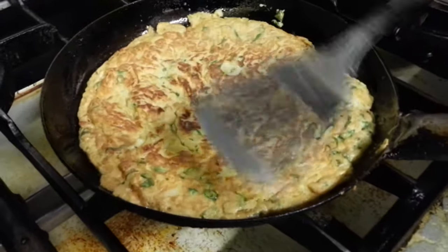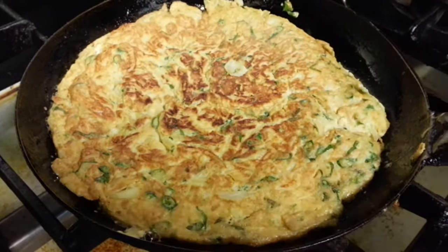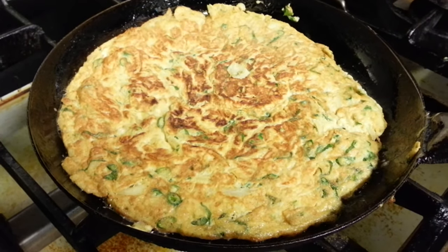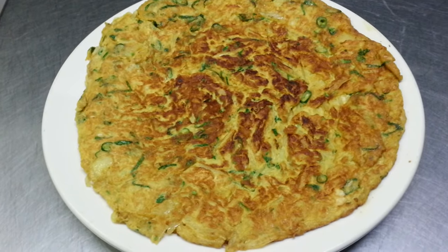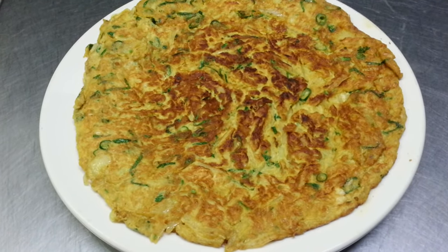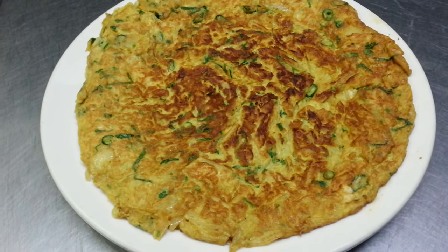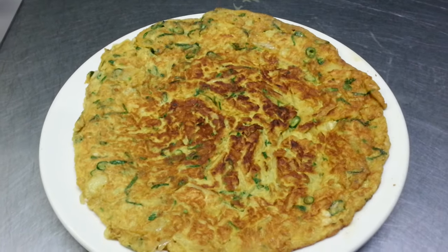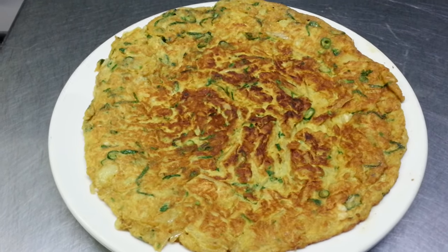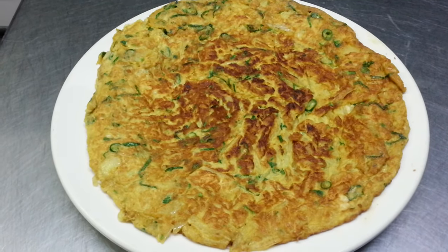Here we have our Bengali style omelette. We tend to eat it slightly well done, so as you can see — perfect Bengali style omelette. Thank you so much for watching this video and all of my other videos.